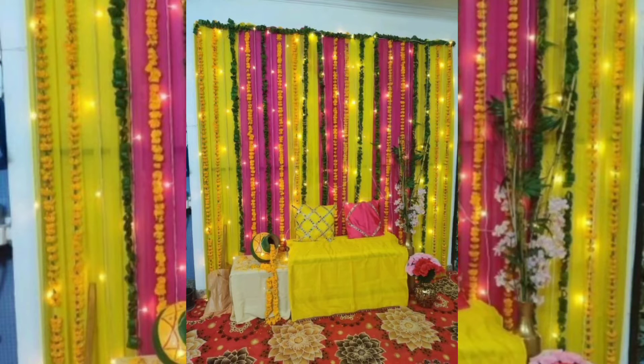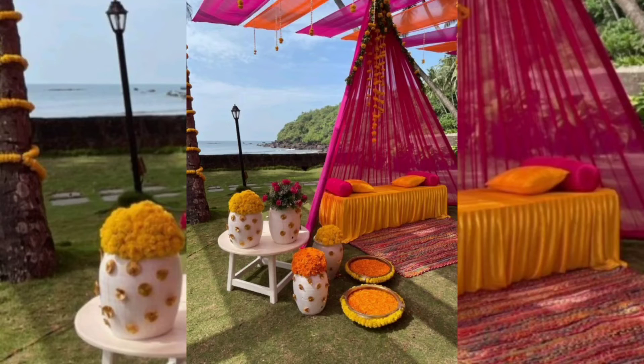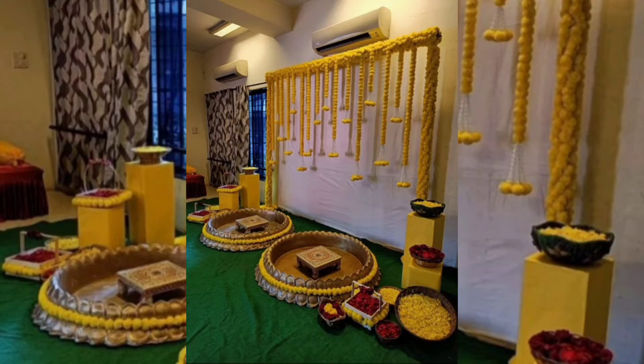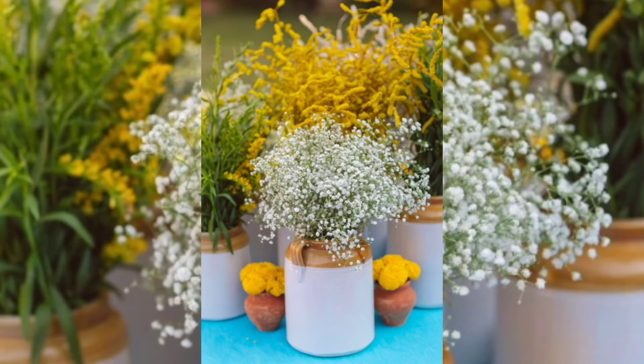Today I am sharing with you decor ideas on how to plan a mehndi ceremony at home. This theme is based on the Indian style. If you are looking for some easy, peasy decoration ideas to make the most of your mehndi ceremony at home, these decoration ideas are not only cost-effective but look chic and fashionable, adding that much-needed makeover to the usual home space.